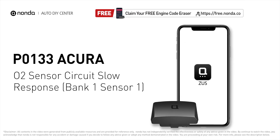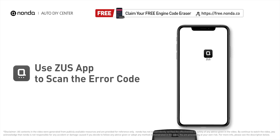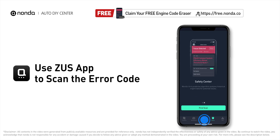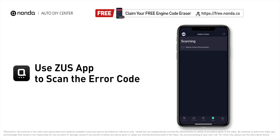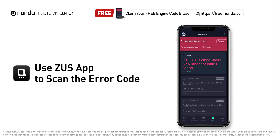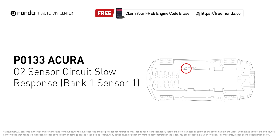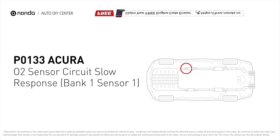This P0133 repair video is dedicated to Acura drivers. If your Acura is getting a P0133 error code, this video will show you two practical solutions to fix it at home. Use the Zeus app to scan your vehicle and see the error code P0133. It indicates the engine control module senses that the oxygen sensor is not changing its voltage output quickly enough to match the changing air-fuel ratio.